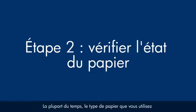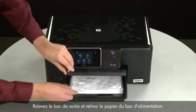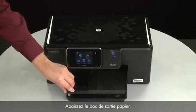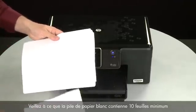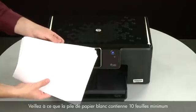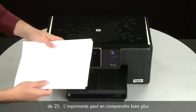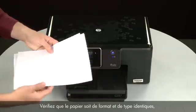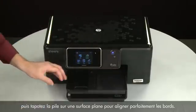Often, the condition of the paper you're using can cause paper not to feed correctly. Raise the output tray and remove the paper from the input tray, then lower the output tray. Remove any damaged paper you find. Make sure that there are at least 10 sheets of plain white paper, but no more than 25 sheets, in the paper stack. Make sure all the paper is the same size and type, and then tap it on a flat surface to align the edges perfectly.